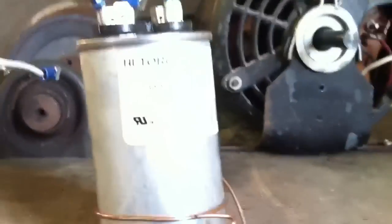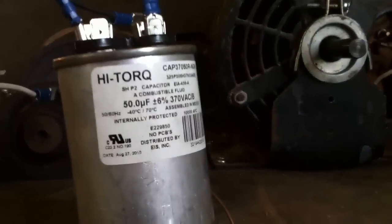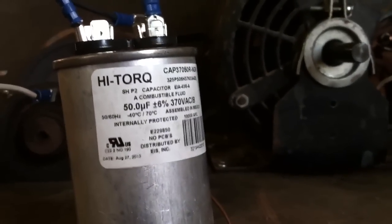First of all, I'm going to be using a Craftsman half a horsepower motor to demonstrate. It's going to be powering this huge grinding stone. The capacitor we're going to be using is a 50 microfarad capacitor — it may be a little bit too big for this motor, but I'm using it to demonstrate.